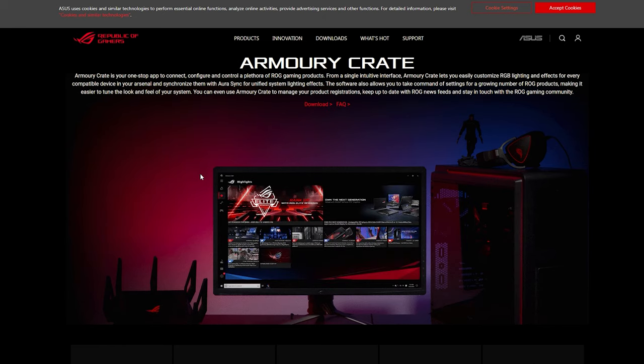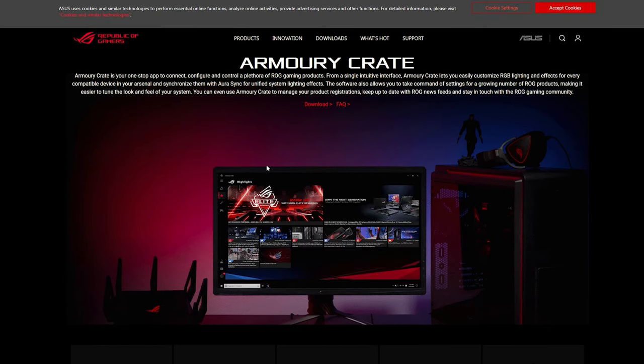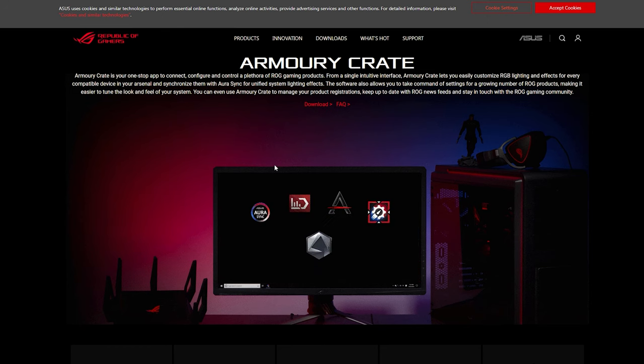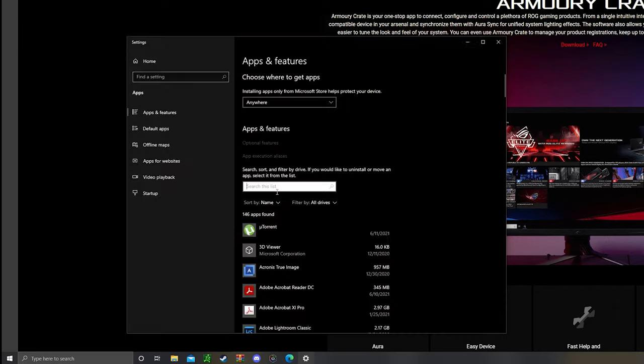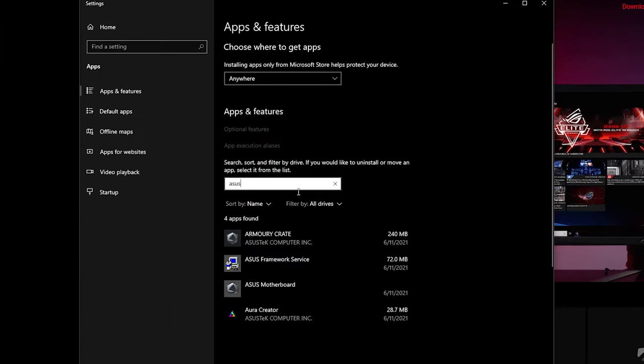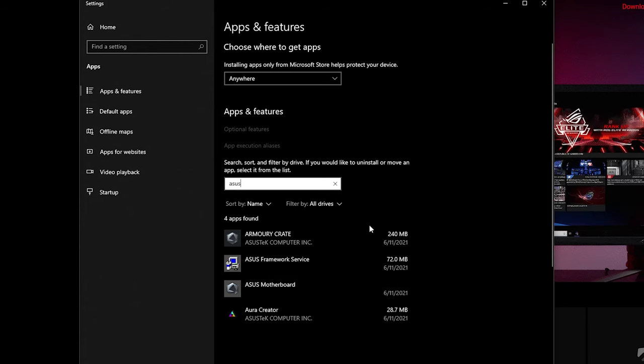Before you install Armory Crate — say if you already had ASUS Aura, their legacy software — in order to remove it, click Windows X, go to Apps and Features, then look it up. If you have ASUS's legacy software like ASUS Aura, make sure you click it and uninstall it before you proceed with installing Armory Crate, otherwise they will conflict with each other.